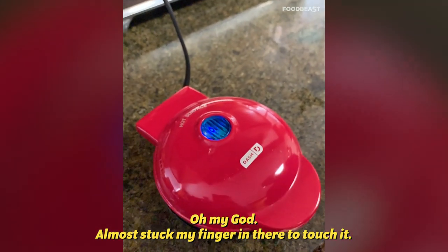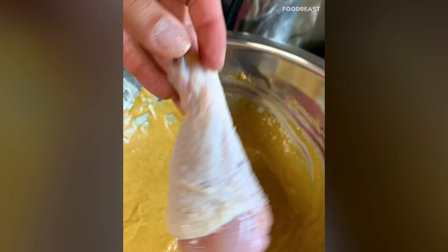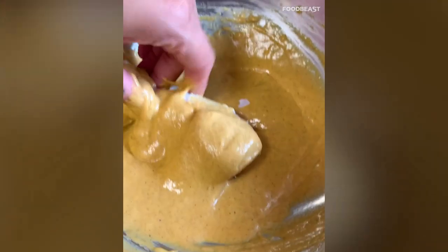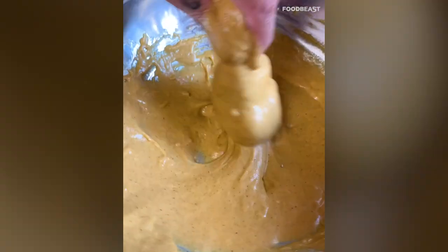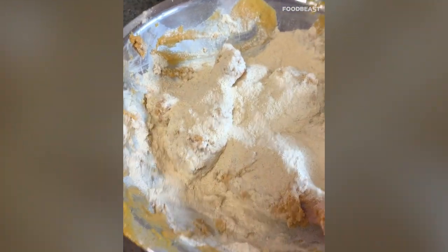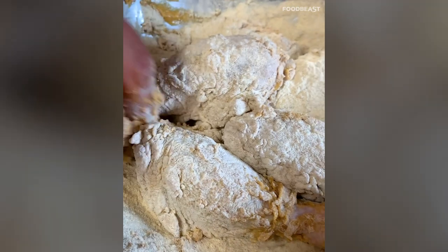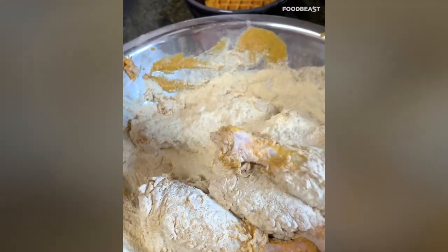Season the chicken wings with some pepper and salt, then douse them in the batter. Once you have them all coated in batter, dredge them a little bit more just to make sure they're nicely coated and have lots of pumpkin spice powder all over them.